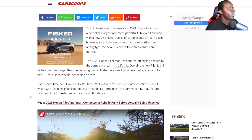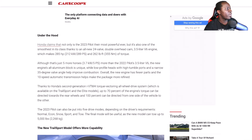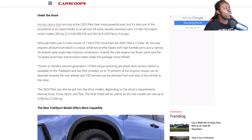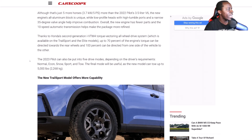They're definitely getting rid of certain trims. Anyway, it's still utilizing the same 3.5-liter V6 engine, which makes 285 horsepower and 262 foot-pounds of torque — that's just five more horses than the 2022 Pilot's 3.5-liter V6. The new engine's all-aluminum block features low-profile heads, high-tumble ports, and a narrow 35-degree valve angle to help improve combustion. The new engine has fewer parts, and the 10-speed automatic transmission helps make the package more refined.